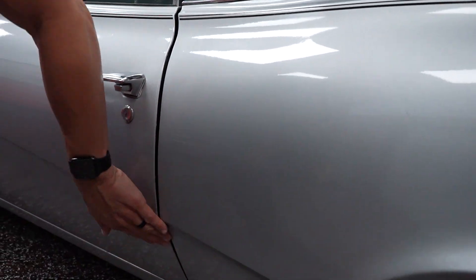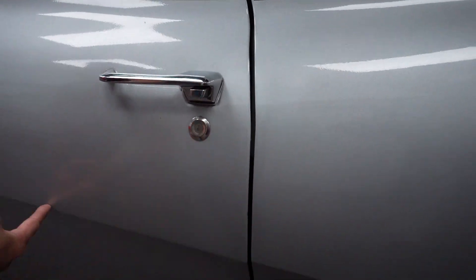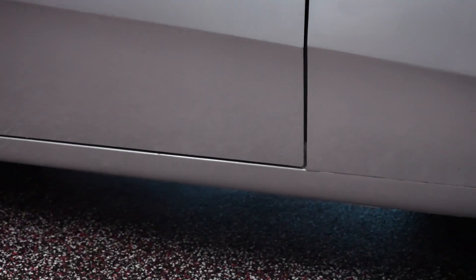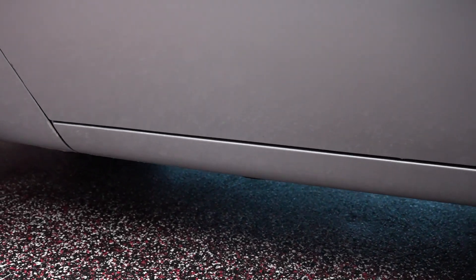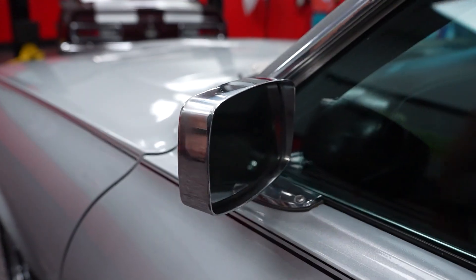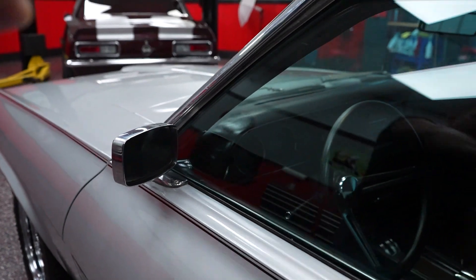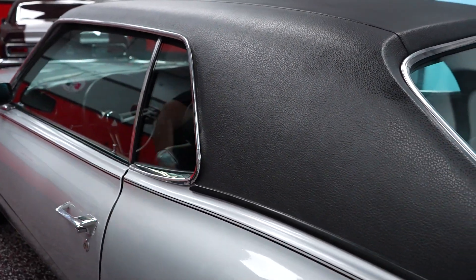Notice the door fitment — the body line on the driver door meets the rear quarter just like it should, and meets the front fender just like it should. It's a good looking vehicle. Dual chrome mirrors on the car, one on the driver door, one on the passenger door. The glass clarity is fantastic on the driver door glass and on the quarter glass.